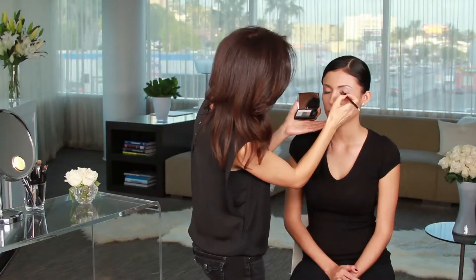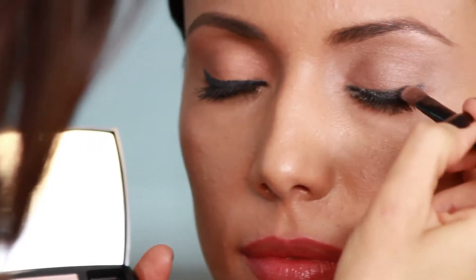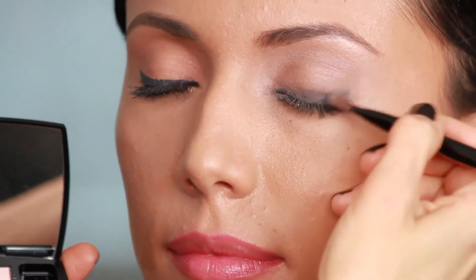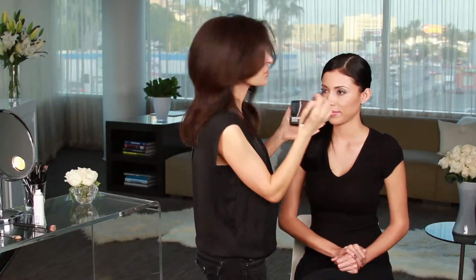Key to a smokey eye is building the intensity of the color, so I'm starting with a medium tone color, and then I'm going to come in with this darker color to continue building from there and really make this a smokey eye. This rich charcoal is where I get that smokey look, starting at the base of her lashes and working all the way up — I'm not going to take it too far up. Then I'm going to take this gray and use a little bit right in that outer corner just to give that extra finish, that definition.